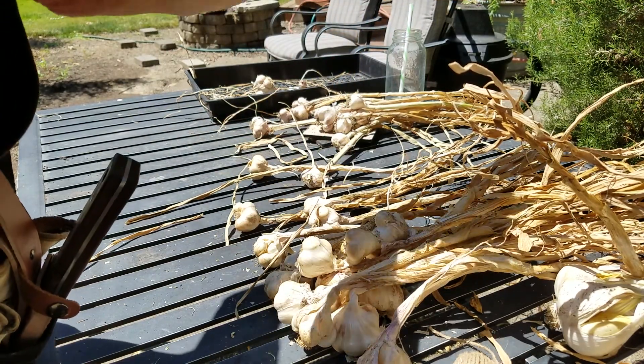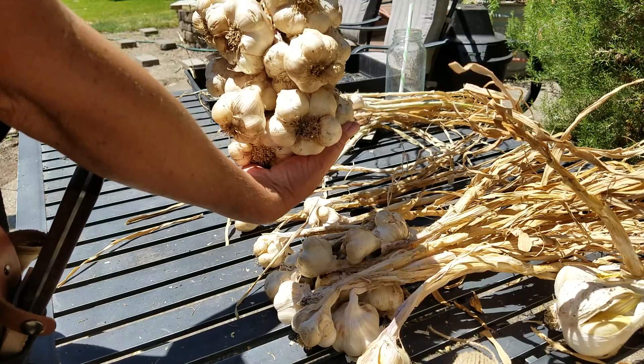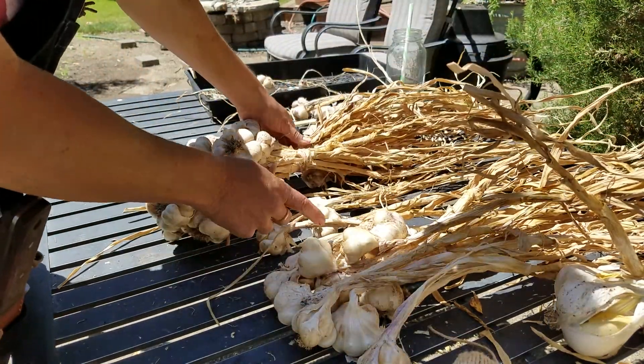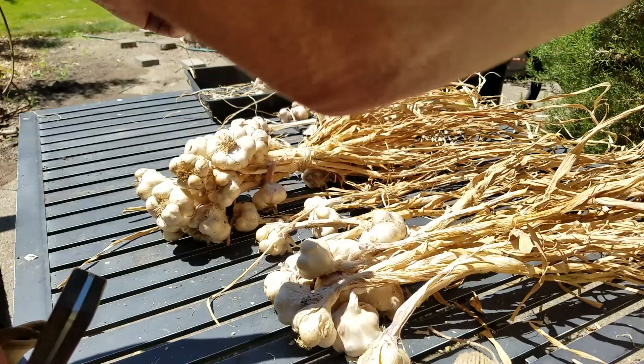It's gorgeous. I'll save some of the bulbs to plant in the fall this year for next year.